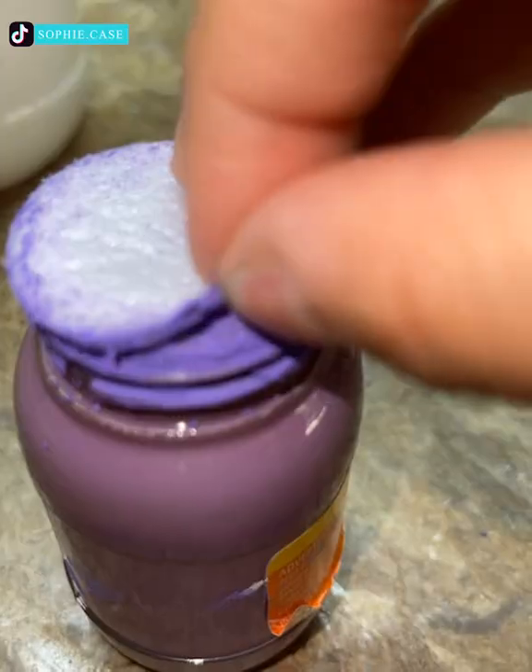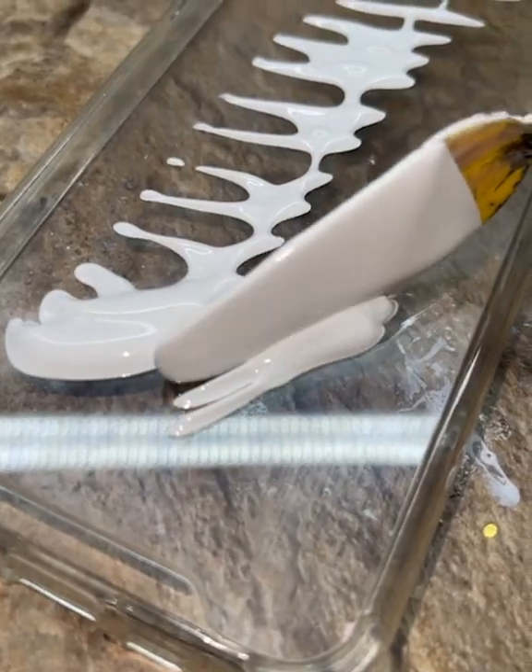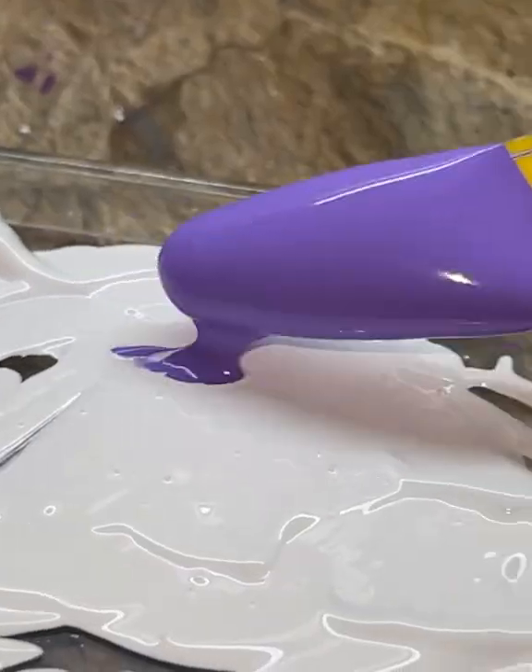Resin art gained fame very quickly among artists, and now people are doing DIY versions of it. One example is this phone case — a purple wavy painting with golden glitters on it. Why don't you try it yourself too?